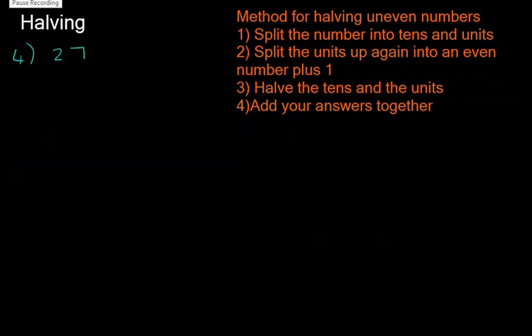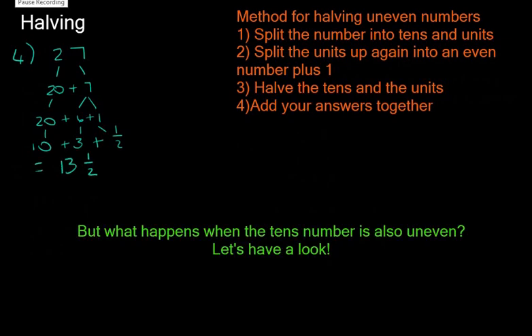Let's look at halving the number 27 — pause the video and try it on your own, following the steps. Step one: 27 splits into 20 plus 7. Step two: split the units into an even number plus 1, so 7 becomes 6 plus 1. Now we halve each part, giving us 10 plus 3 plus a half, which equals 13 and a half.